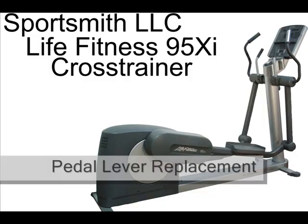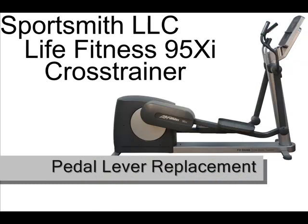This video will demonstrate how to replace the pedal lever assembly on your LifeFitness 95XI cross trainer.